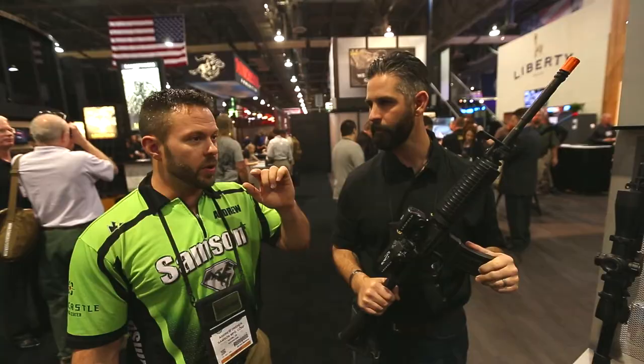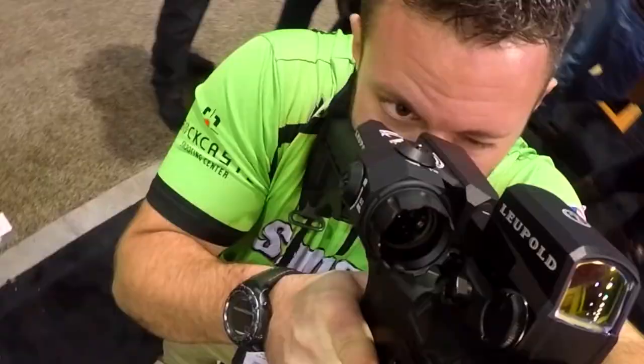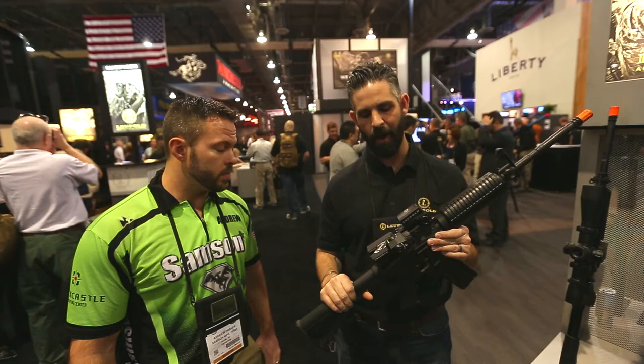I got to play with it a little bit yesterday — it's crazy. If you get your cheek weld right, there's a little bit of a learning curve, but once you get it down and you get your cheek weld right, you can actually see both reticles — the red dot and the magnified — and it just depends on which one you focus on. You only have to move your eye.